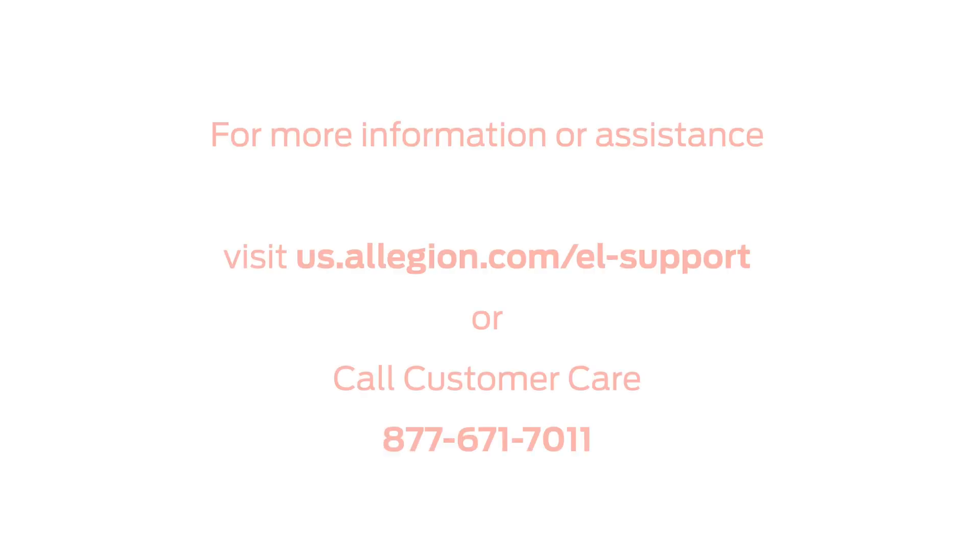For more information or assistance, visit us.allegion.com/EL-support or contact Customer Care at 877-671-7011.